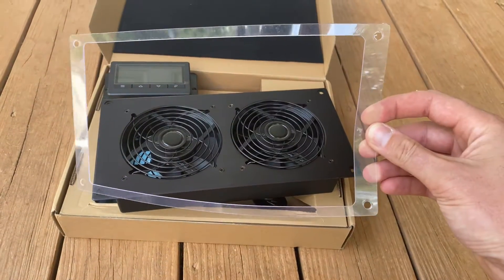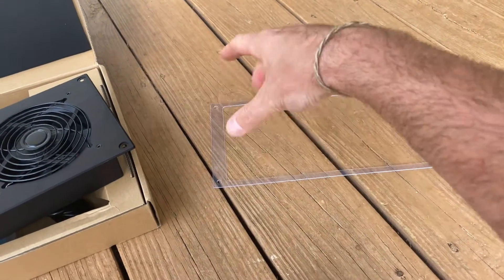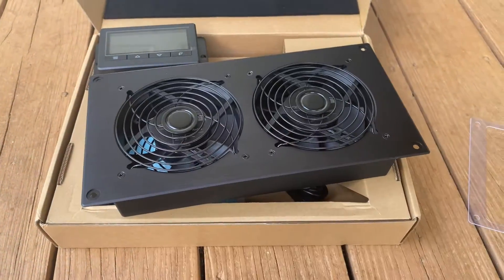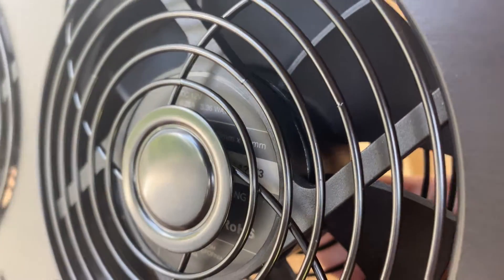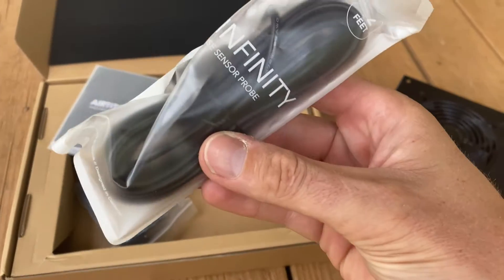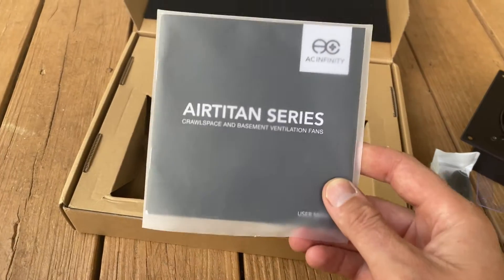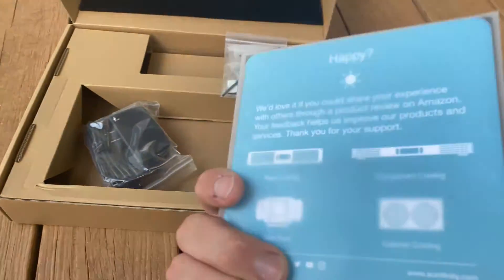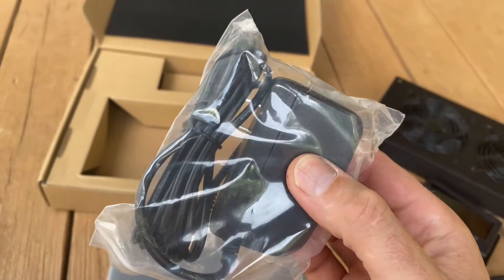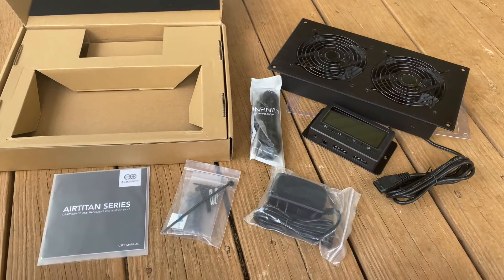It also comes with this handy template, so if you need to cut a precise hole, you can just lay it down, trace it out, mark your holes, and cut it out — that's going to make a perfect fitment. These two fans are 3.36 watts each. It also comes with a temperature probe that'll plug into the control module to get your humidity and overall temp. There are detailed instructions on how to install and operate, some mounting hardware if you're bolting this to something, your standard DC power plug — here's the complete kit, everything that comes with it.